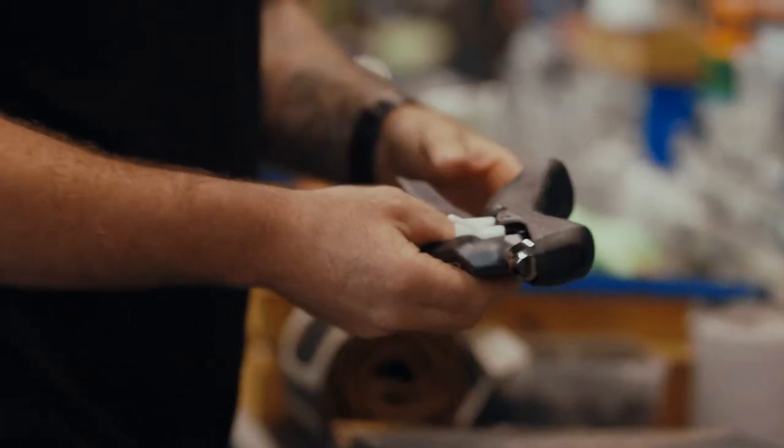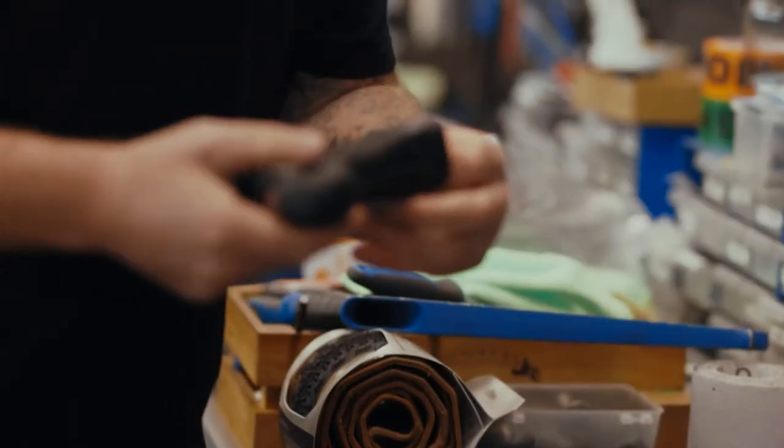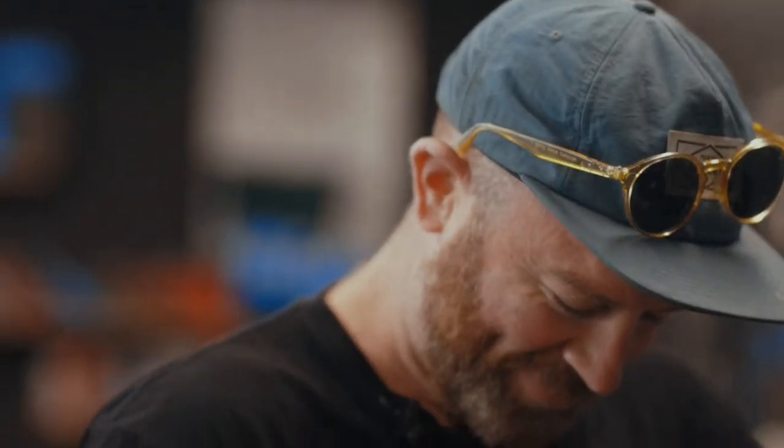It's like Christmas every day in the bike shop. You get to open up little gifts all the time. It's nice.